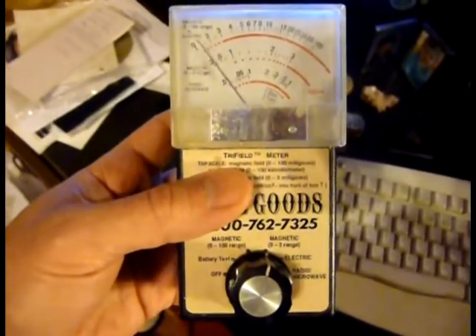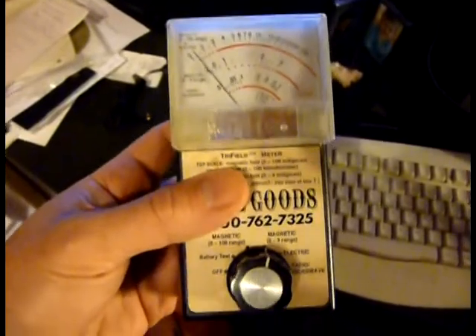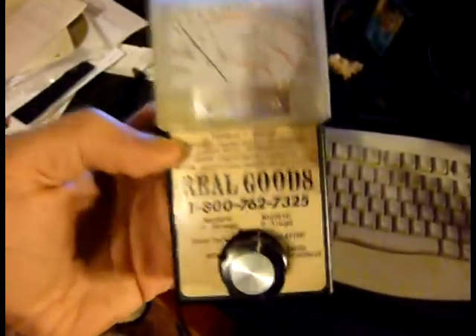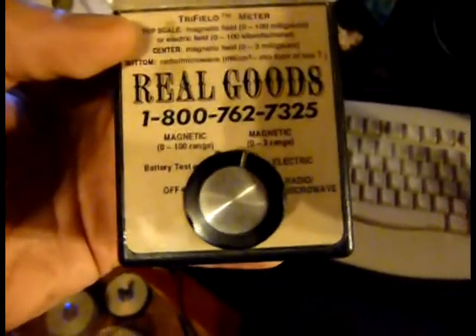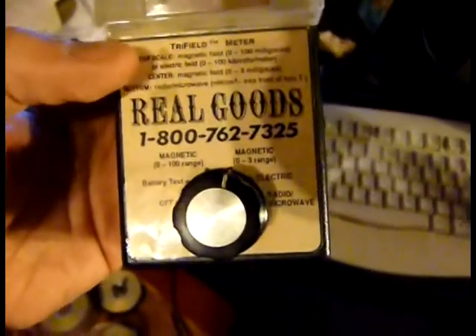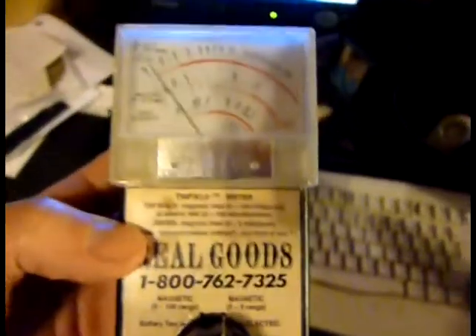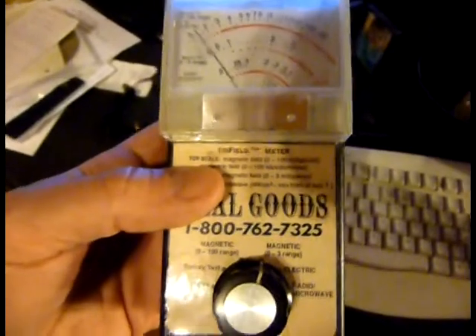Hey, my name is Gary and I'm here to demonstrate a little bit about computer monitors and radiation. I have here a simple radiation monitor — this one measures both electric and magnetic radiation, and I have it set to the 0 to 3 range on magnetic.